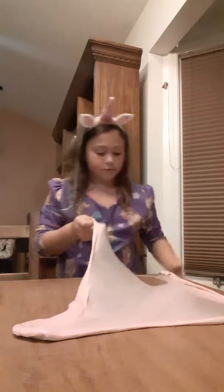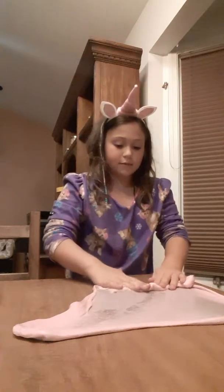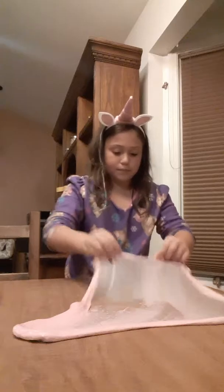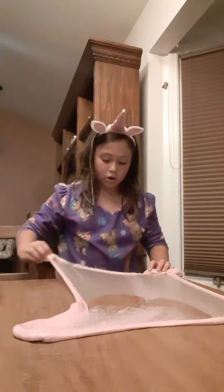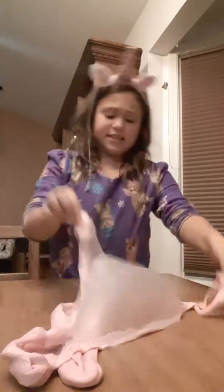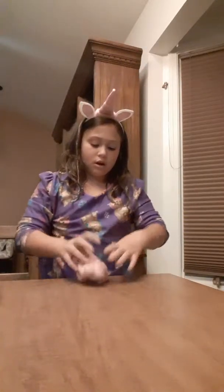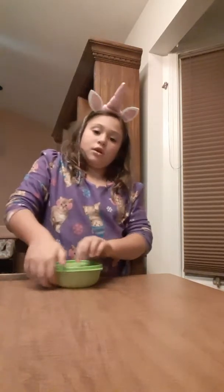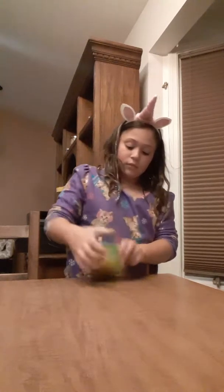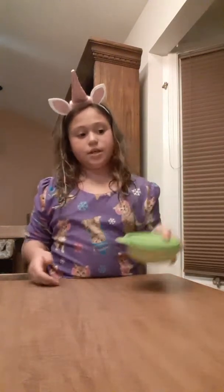This is just a slime review on the slimes I made this last week. Hope you guys like this video. Here's a bubble — I like that one, it's pretty decent. Love the bubble pops. So I'm just gonna close this one.